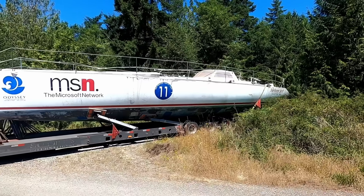I love cutting holes in boats. My name is Matt. Follow along as I turn Duracell, the legendary ocean racing sailboat, into a comfortable cruising home.